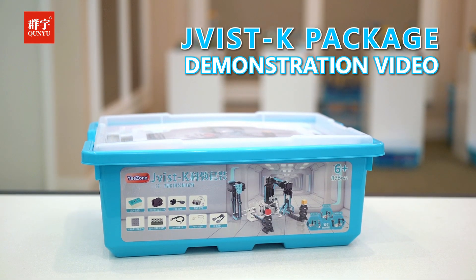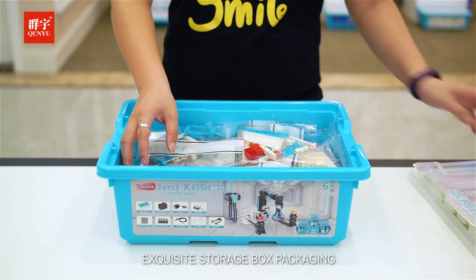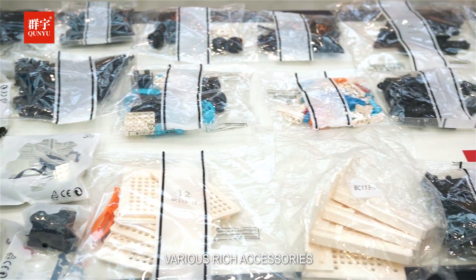JVIST K Package Demonstration Video. Exquisite storage box packaging with various rich accessories.